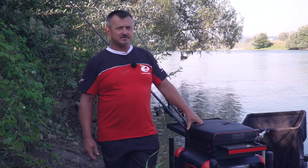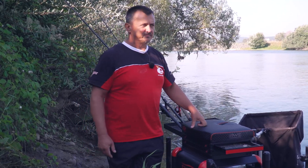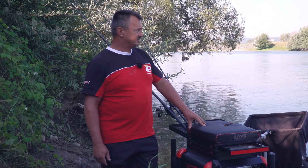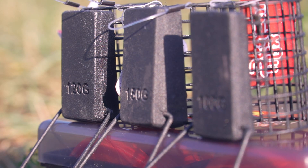My technique, of course, is the feeder. As you can see, the current is very strong. I will use 100 grams, so practically it will be a heavy feeder session.